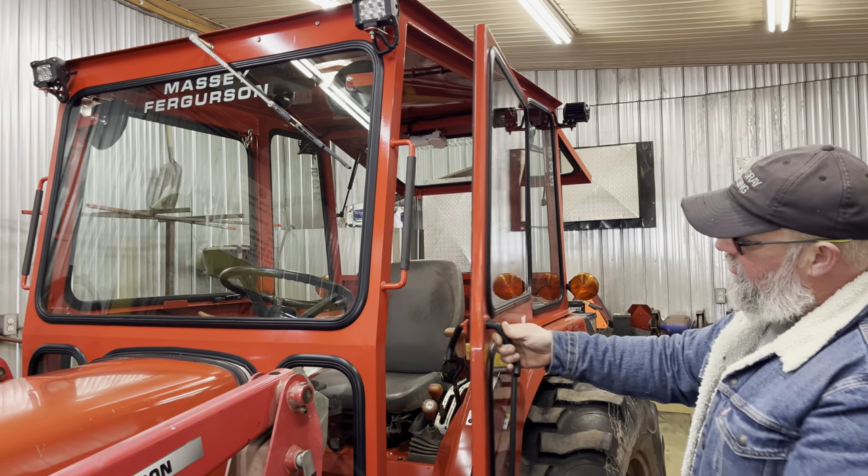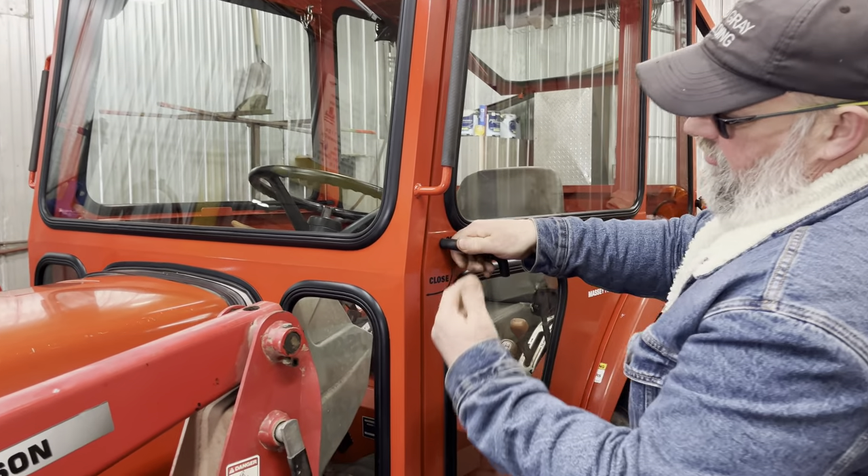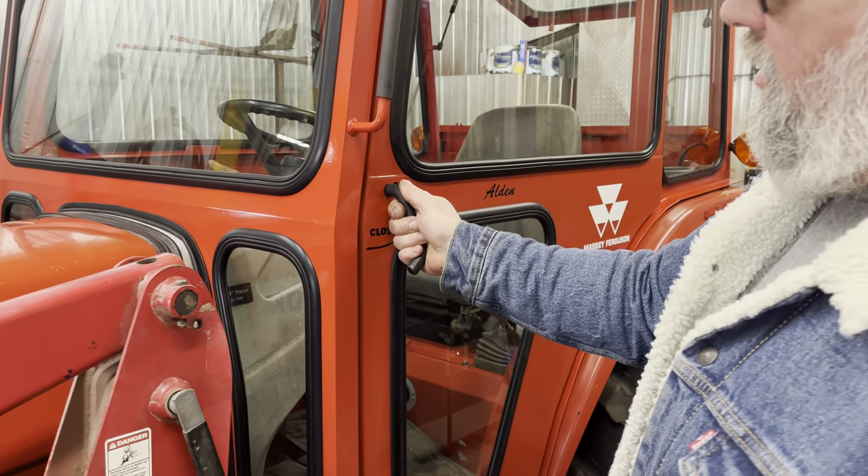I always design these doors so that when you close them it actually sucks the door in — very solid, no rattles.